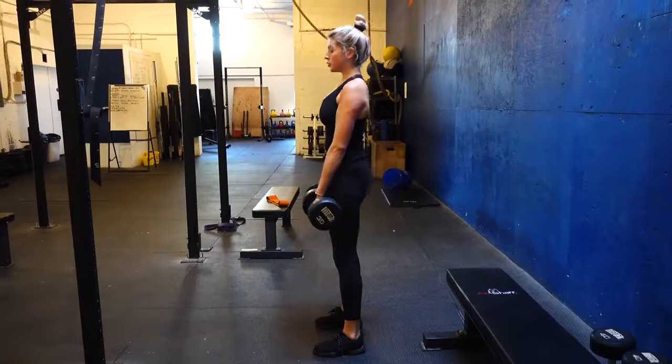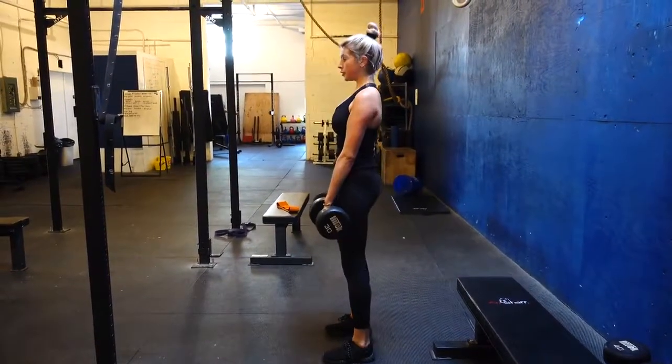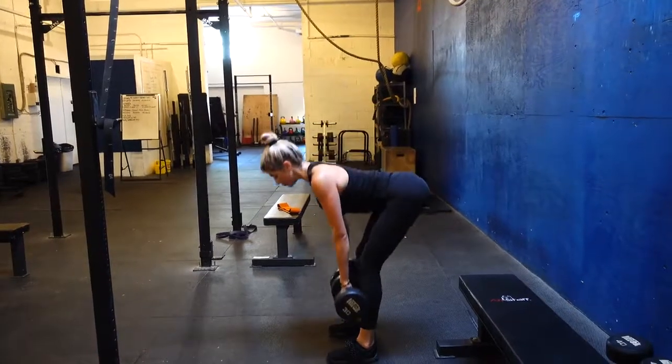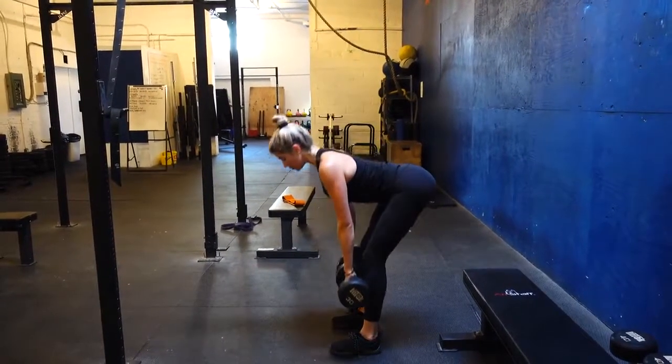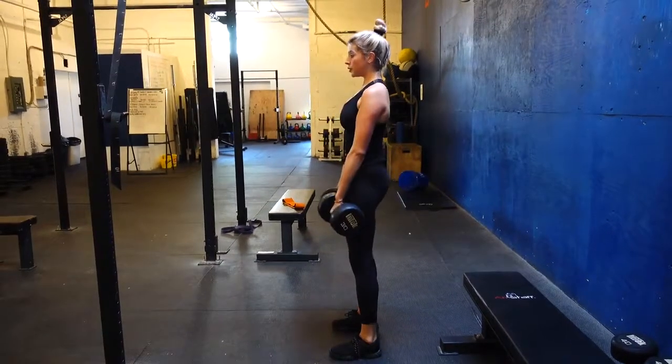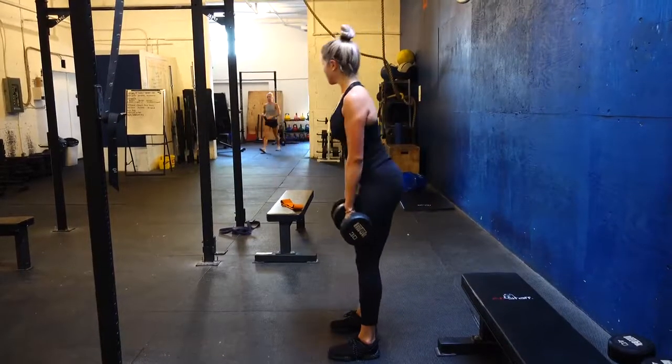Here we have the Romanian deadlift with a dumbbell in each hand. The most important thing is to keep your spine neutral and then drive the weights up as close to your body as possible while really squeezing the glutes. We did about 12 to 14 reps for each set, three sets total.